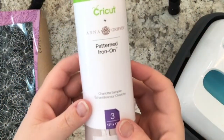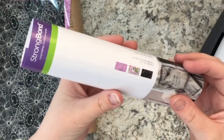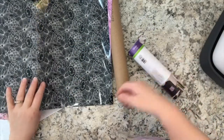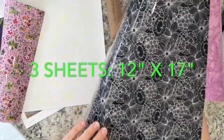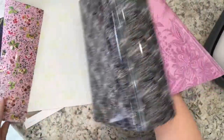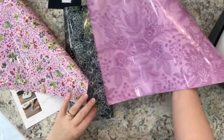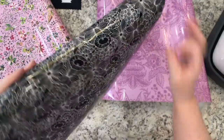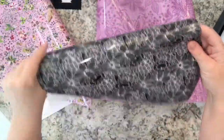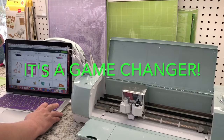Cricut currently has nine brand new sampler sets of the patterned iron-on — yes, nine — with three sheets in each set. It's just making my decision as to which one I'm going to choose for my project even harder. They're all so beautiful. But finally I decide I'm going to use this one. It is a beautiful black with white print of flowers on it. It is by Anna Griffin — it is the Charlotte sampler.